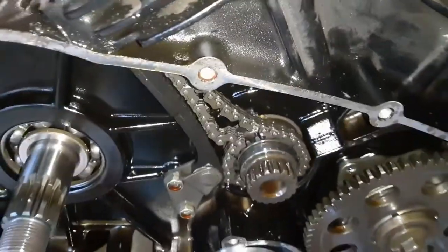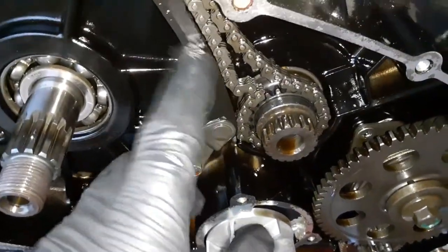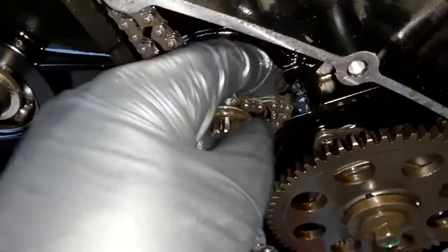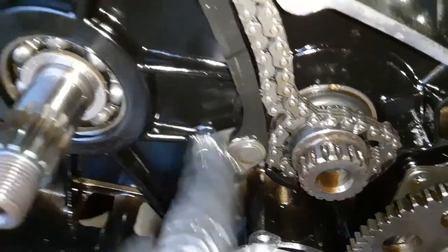Go ahead and remove the two bolts for the cam chain tensioner and then pull the chain off. It looked like I might have been able to get the chain off already, but there's not quite enough clearance at the bottom - the tensioner has to come off first.